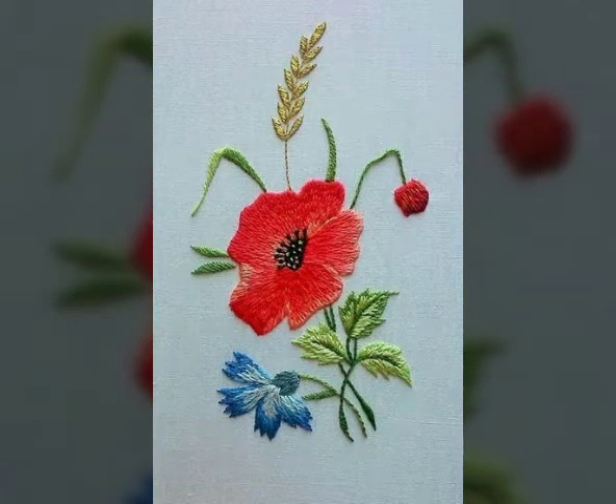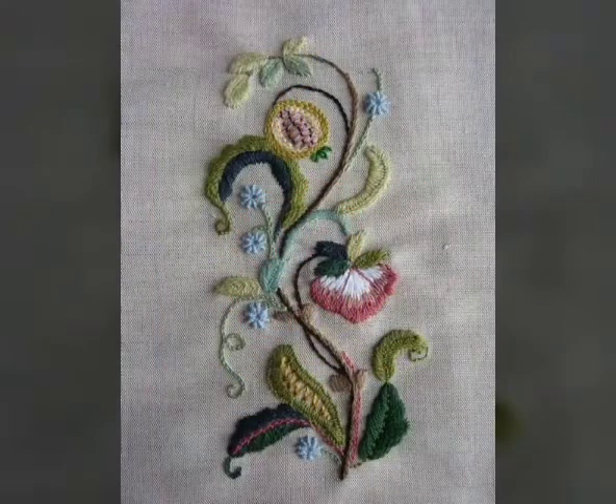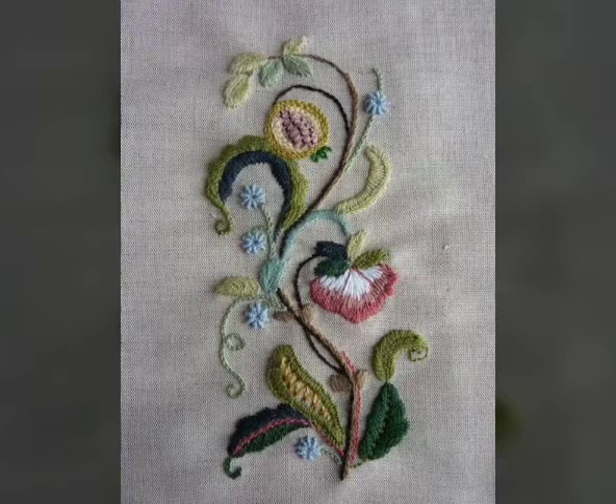Comment box में जरूर बताया करें कि आपको हमारी वीडियोस कैसी लगती है। और अगर आपको fashion से related कुछ और देखना है तो वो भी बताइए, हम आपके लिए वैसी वीडियोस लाएंगे।